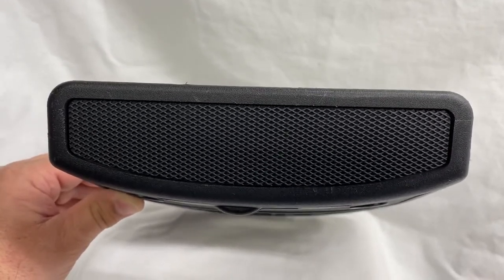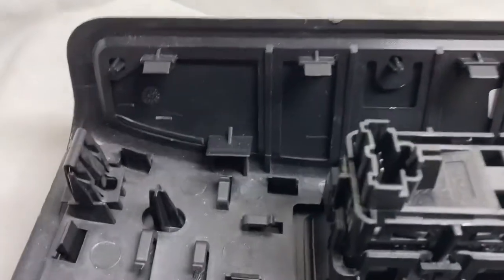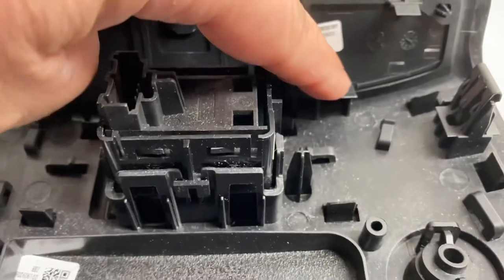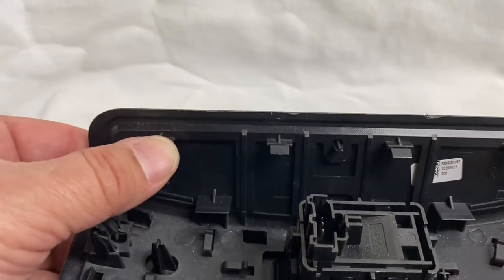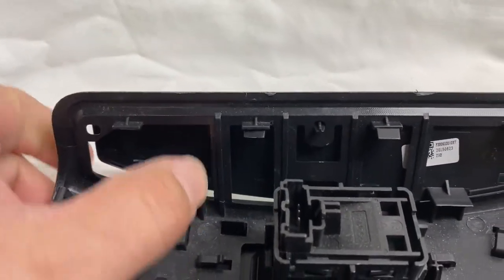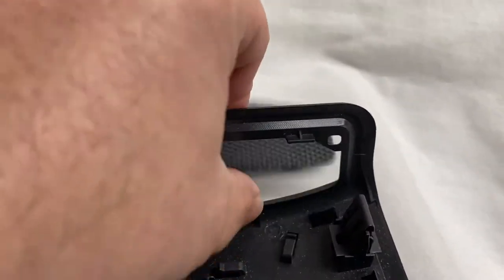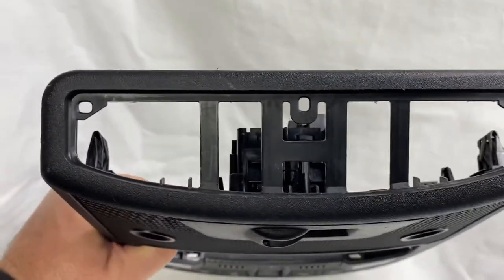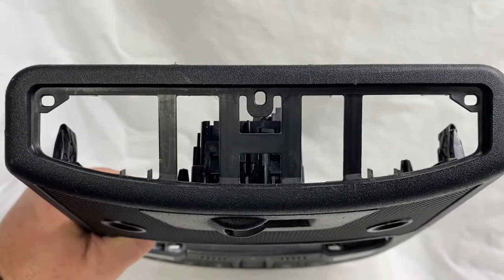Once you remove your console from your truck, lay it down on a surface. The mesh is held in with a series of clips — four on top and two down at the bottom — and it pops right out. Each corner has alignment tabs, and those holes are utilized to bolt in your new switch panel.